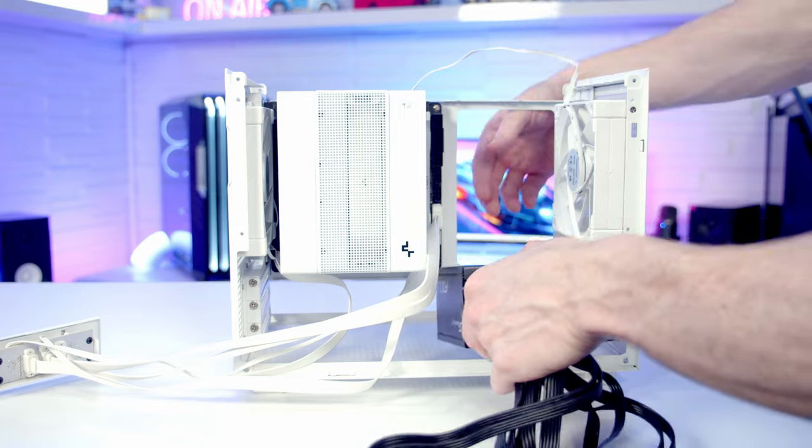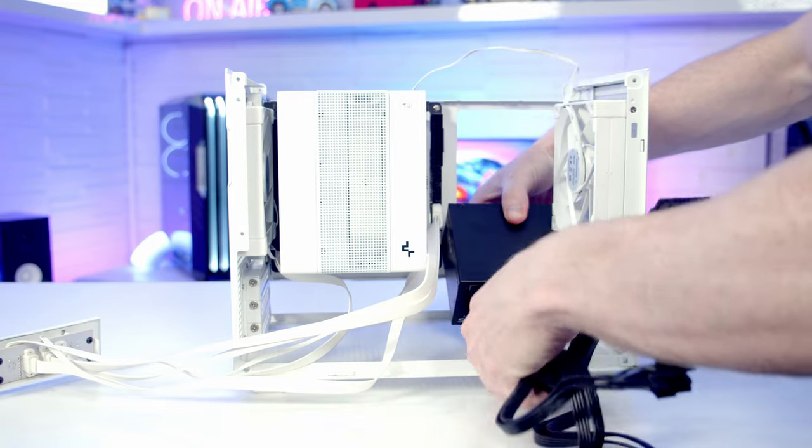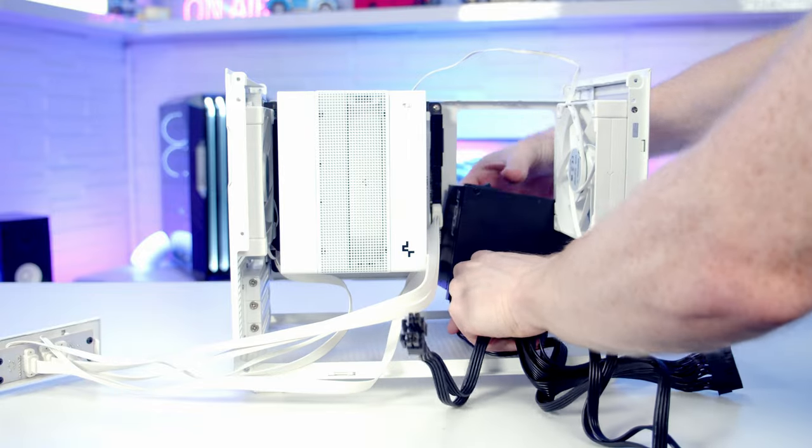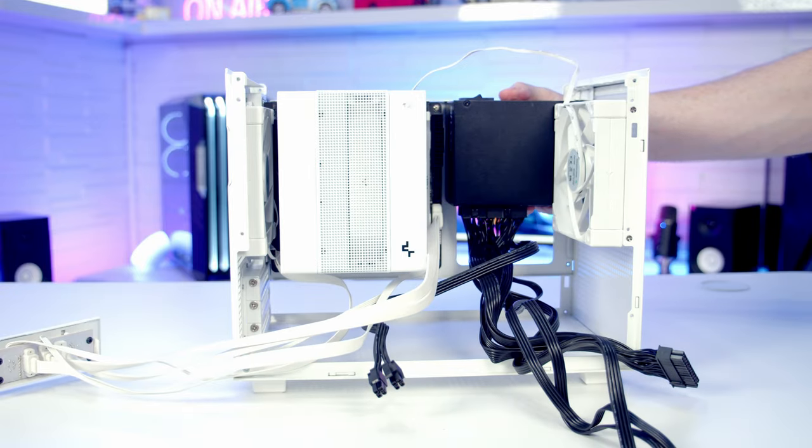I do recommend installing the rear fan first, and I would leave installing the front fan until after you've installed your power supply. It was still possible to install an SFX power supply in from the bottom before lifting it up towards the top around the front fan, but you will find it much easier to install your power supply first and then install the front fan.